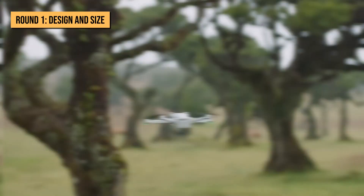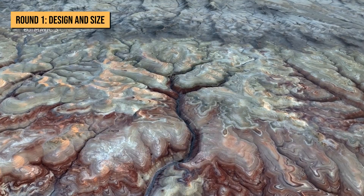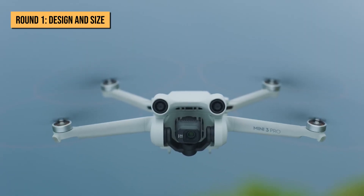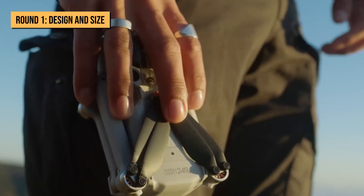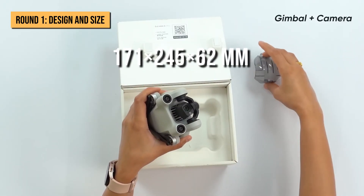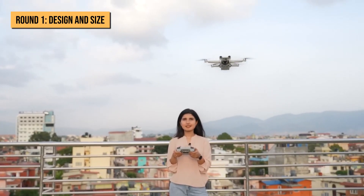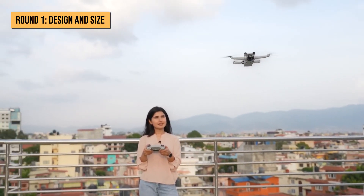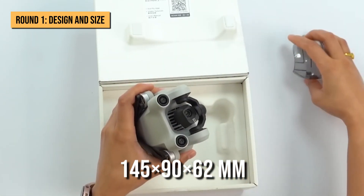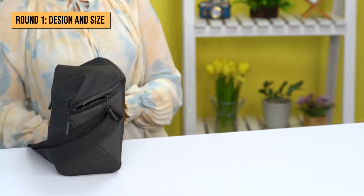Design and size. Both drones come in the same light gray color and they're both foldable, making them portable. The DJI Mini 3 Pro might just be the most portable drone launched by DJI as of yet. It measures 171 x 245 x 62 mm and weighs only 249 grams, making it one of the smallest drones out there. When folded, it measures just 145 x 90 x 62 mm, making it easily fittable inside your bag.